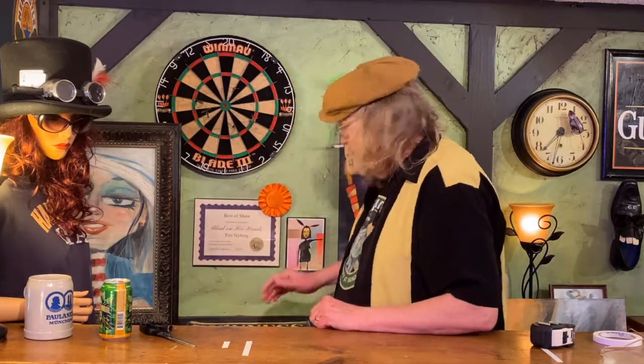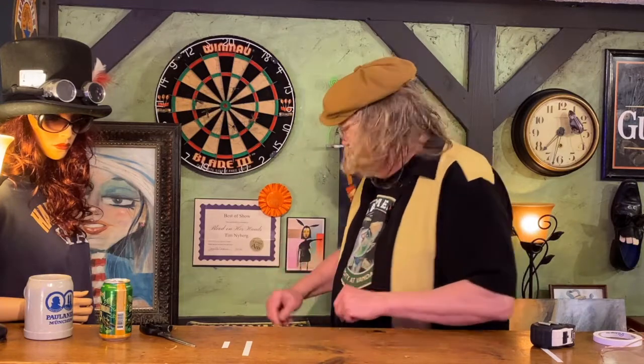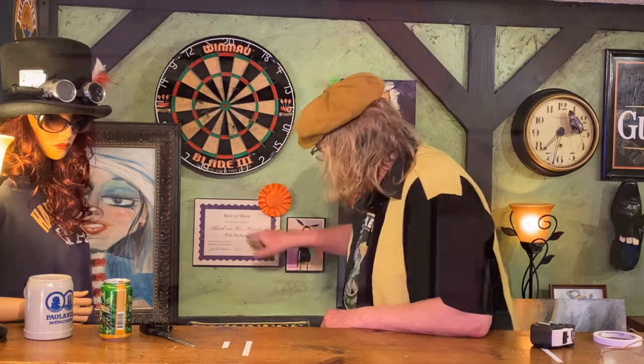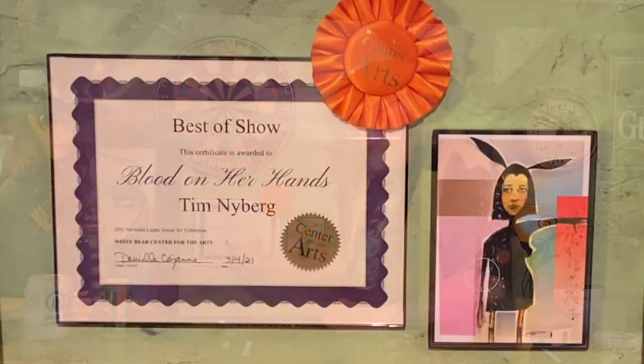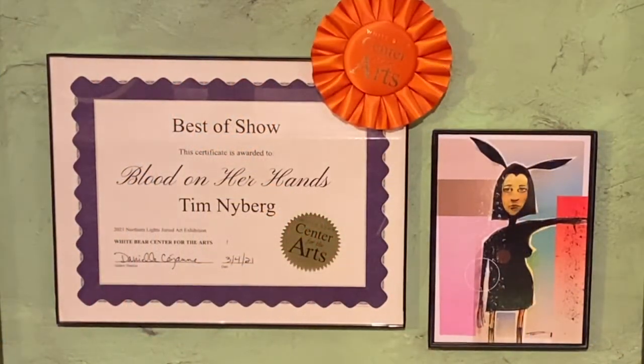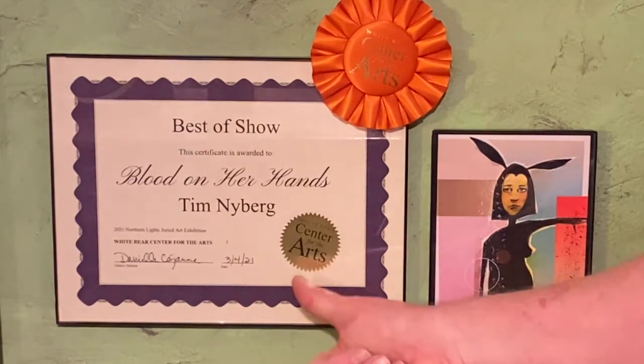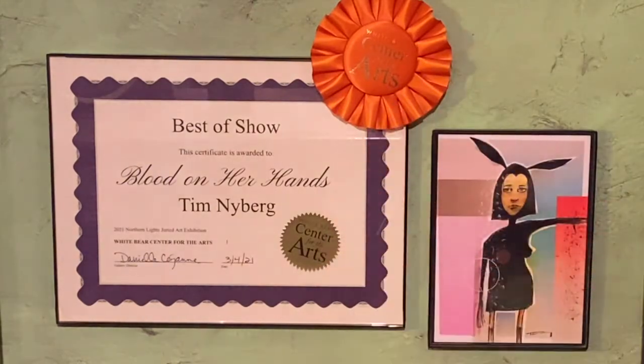Let me show you some of the things that have been going on here lately. I actually won the best of show at the Northern Lights Juried Show. This is the best of show for this gal right here — it's called Blood on Her Hands. And this was held at the White Bear Center for the Arts. There were entries from all over the world — Russia and other places. But best of show. And that was pretty cool.